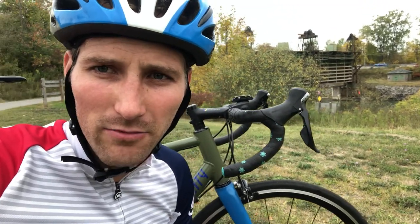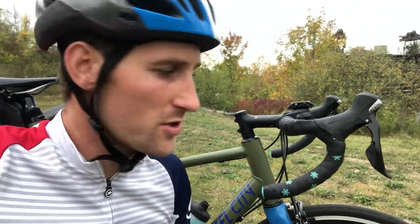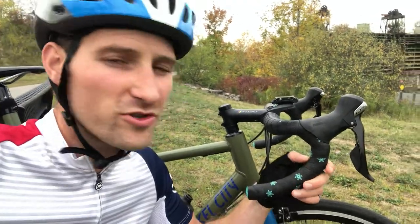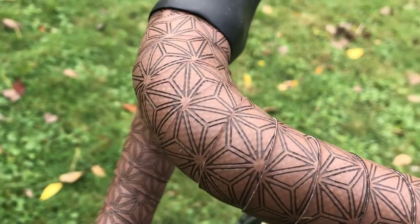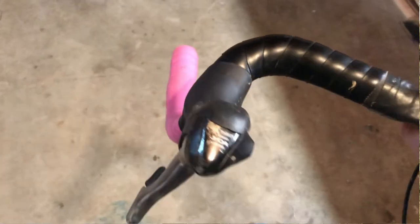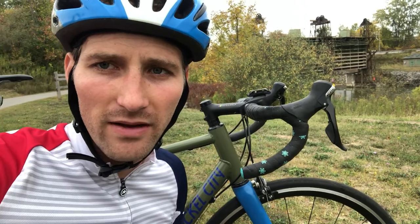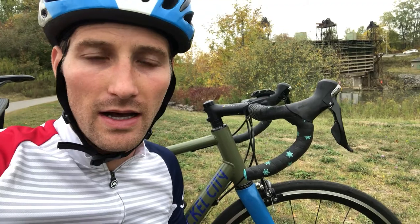I'm on a nice little recovery ride today out on the Erie Canal path. I recently just rewrapped my bars with this Supacaz Ultra Sticky Kush — this is the third bike that I put this stuff on. My hands have been tingling, pins and needles syndrome, for about two weeks now ever since I did the Adirondack trail ride — almost 600 miles of mountain biking and bikepacking — I've had a little bit of nerve damage.